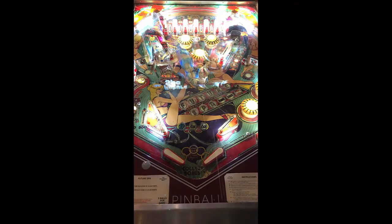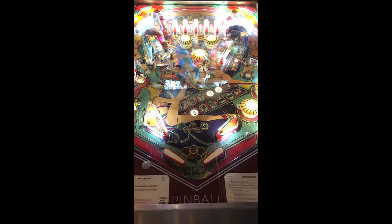You also have a kickout to the right side with a mini kind of loop-de-loop going around that orbit, and a spinner going around for an orbit to the right side of that. And that's pretty much it — very simple game.